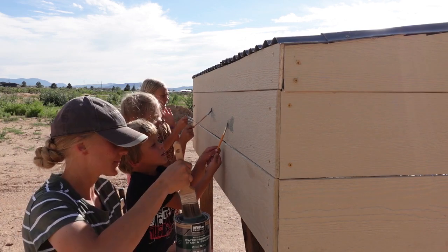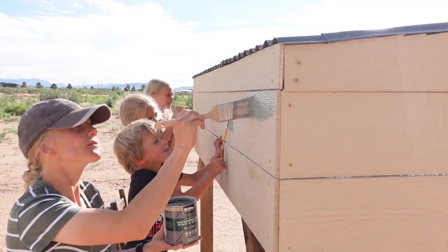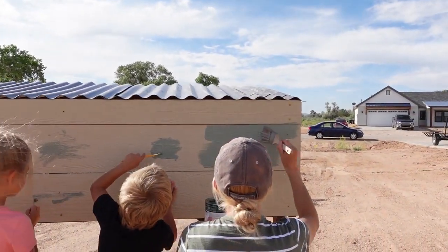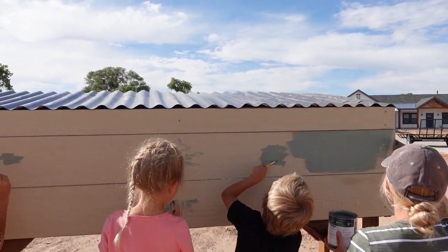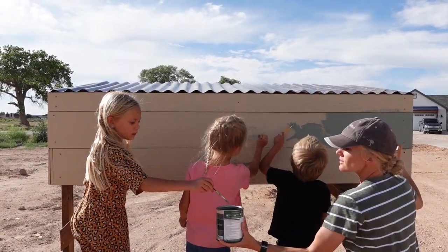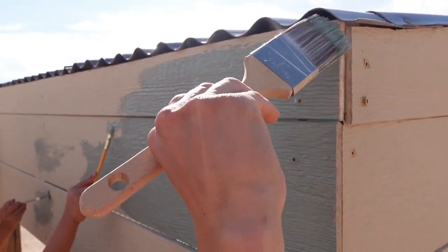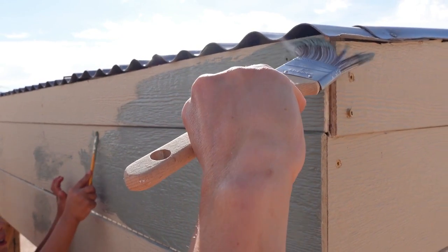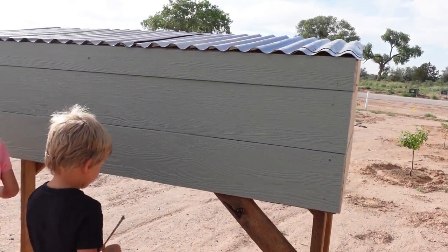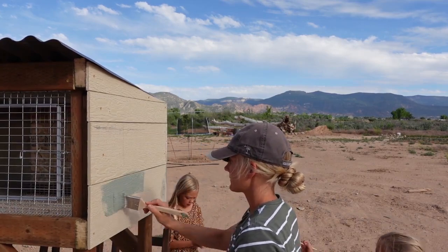Letting our kids be involved with each step of the process of building and growing our homestead is something I really want to strive for, even if it slows me down a little or adds extra stress. I want them to gain these experiences and feel the satisfaction of accomplishing something difficult. Painting the hutch was something I knew they would really want to be involved with, so I gave them each a small paint brush. I let them help on the back, but then used the excuse that we wouldn't all fit on the sides and sent them off to play.